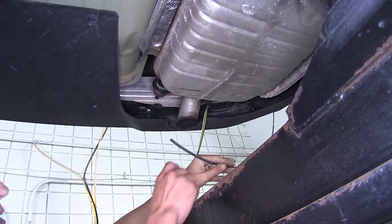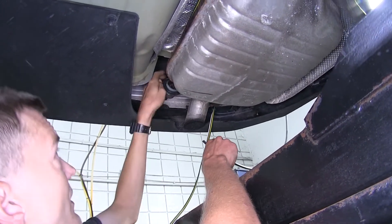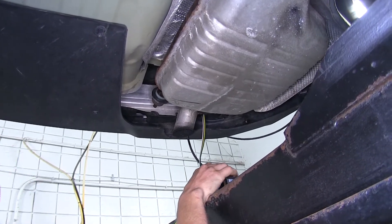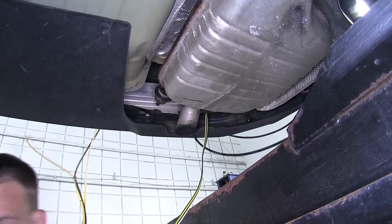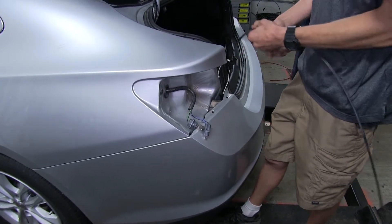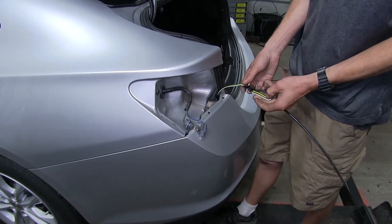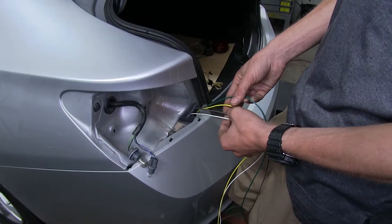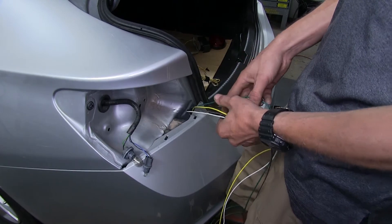We drop down a pull wire from behind the taillight and use it to pull our four-pole flat wiring up behind the vehicle. Here's our four-flat — we just attached it with some electrical tape. We went ahead and separated all four of our wires just like we did in the front.